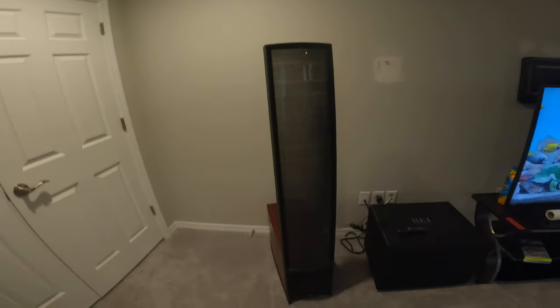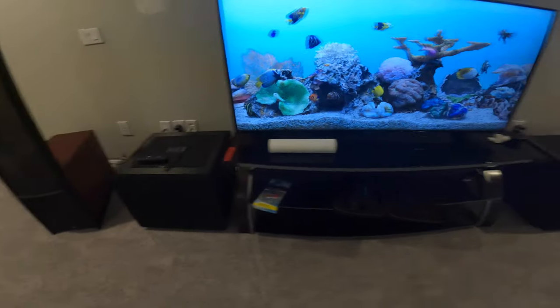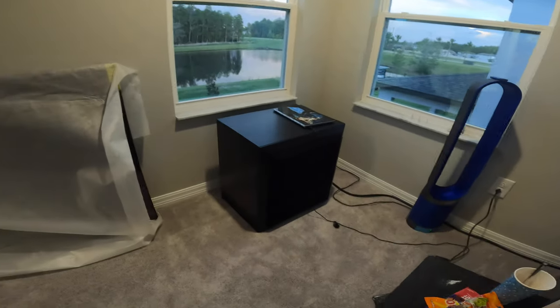Hey guys, Jim the Stargazer here. I haven't made a video in a while — I've been in the process of moving and closing on my house. I was gonna make a bunch of home theater videos but then all this happened. I recently ordered a bunch of things, like these Martin Logan ESL 9s. I'll talk about those in another video, and how we sync them up with the Rail 1508s and then the Seton F18s. I got the Seton F18s in the corner.